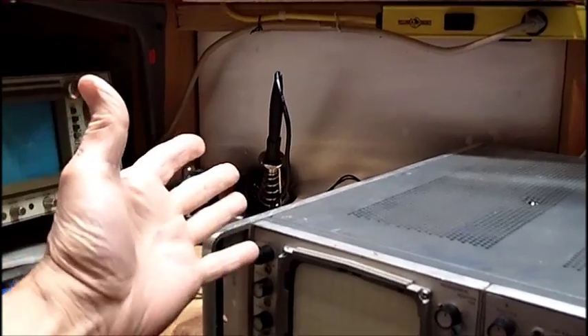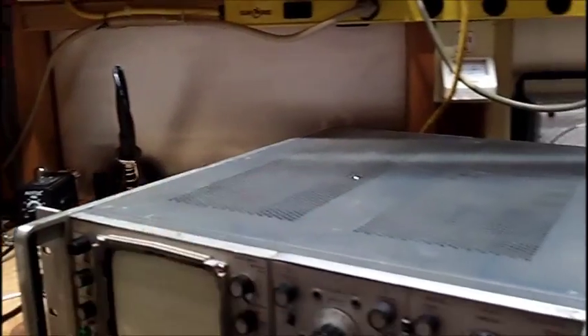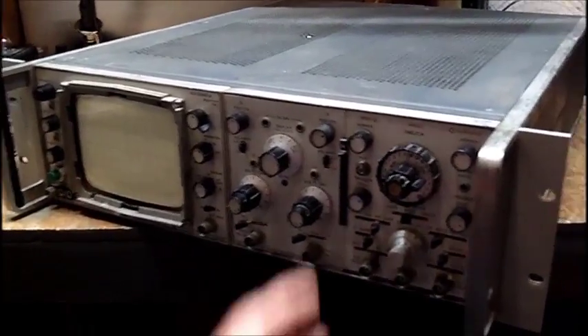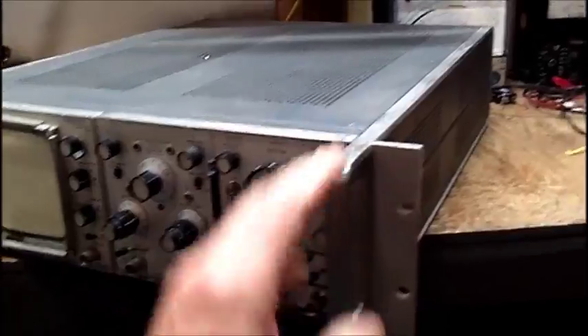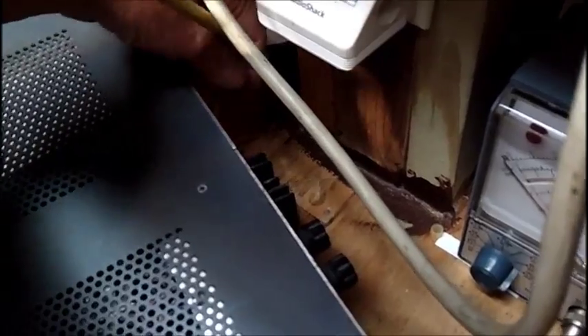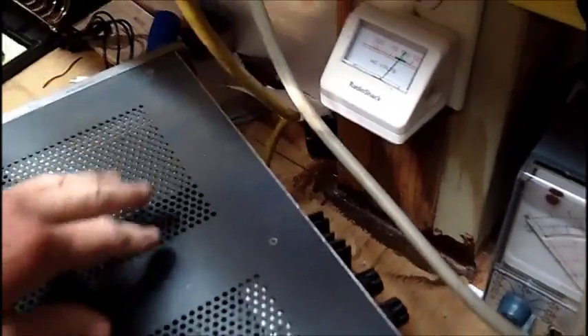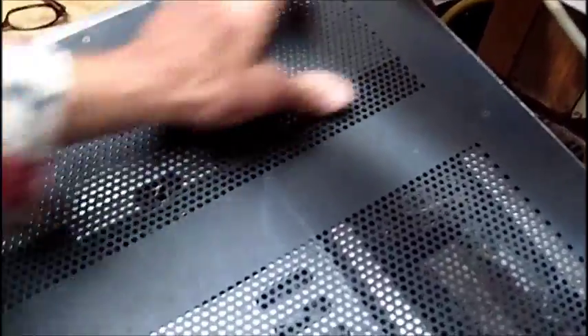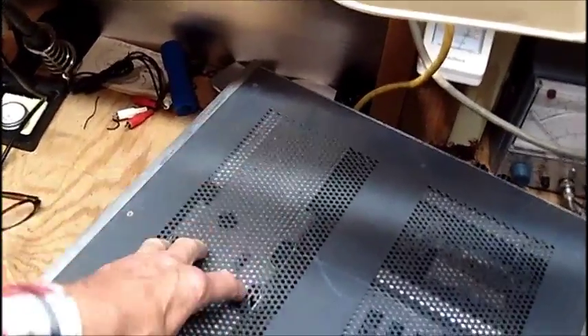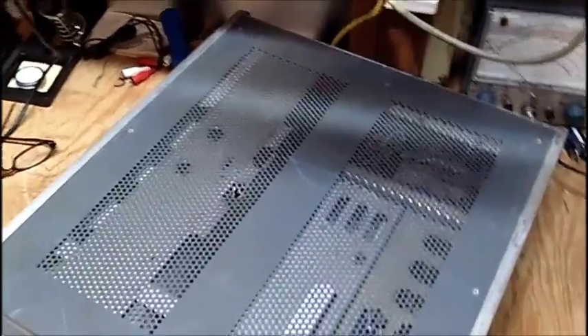It might even have a bad solder connection. I've got the bottom panel off and checked underneath as much as I could. There's really no way I can get in to replace the socket with a computer-type power jack because it's all enclosed with all the framework. I'd have to remove boards and it's just about impossible. So I'm going to have to locate the proper cord for that, but I'm not spending an arm and a leg on a cord.